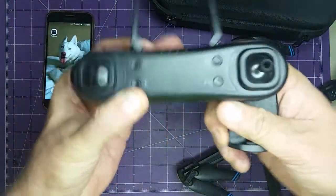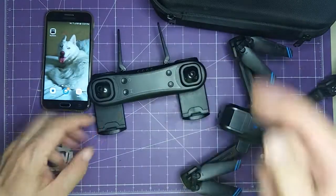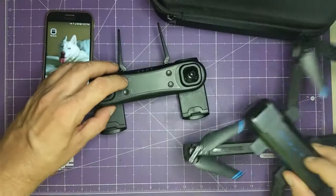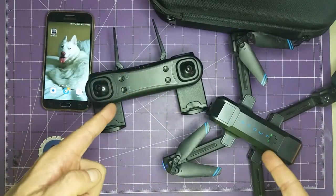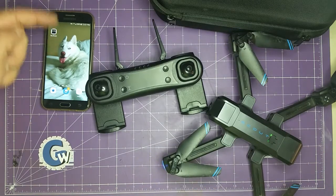The controller has a couple of little antennas. You can pull down these little holders which make it easy to hold onto. To turn them on, there's a power button on the controller and a power button on the back of the drone. Once they're both on, they'll sync to each other.